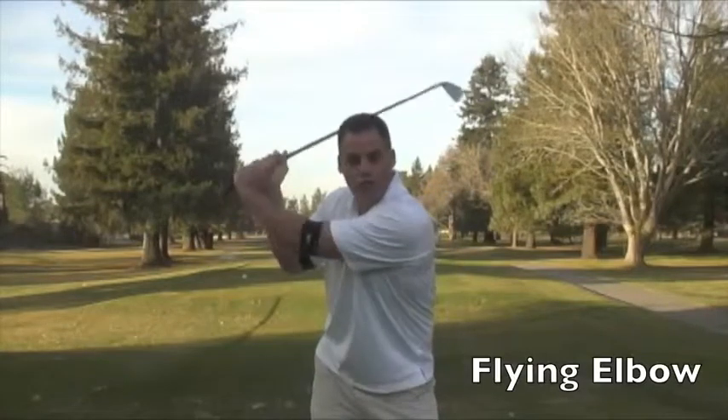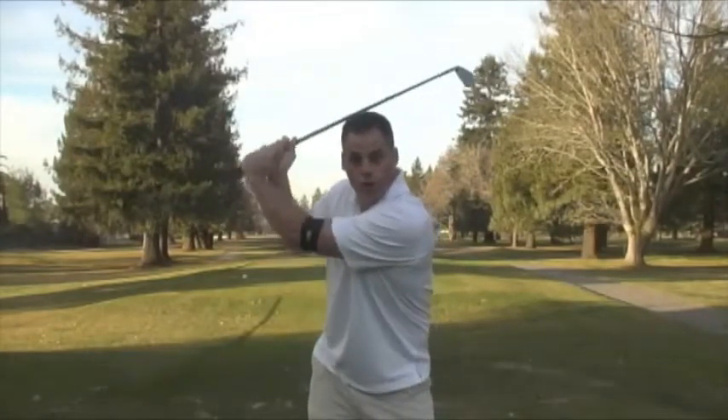Now as you notice, the second I start to flare my elbow out — or what people call the chicken wing or the flying elbow — you will notice that the magnets will make a sound or pop apart. This gives me instant feedback that I am moving my body in an improper swing plane.